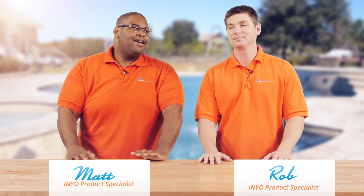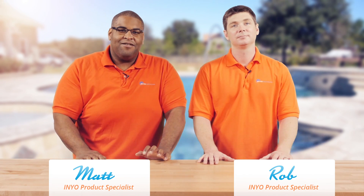Hello and welcome back to Poolside Chat presented by annualpools.com. I'm Rob, and I am Matthew. Today we have a very topical question — it's about winter covers.